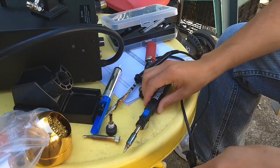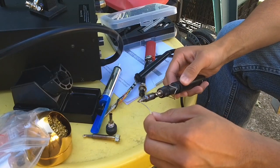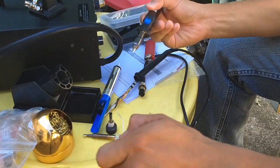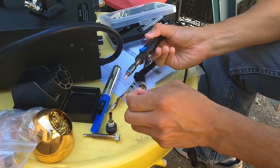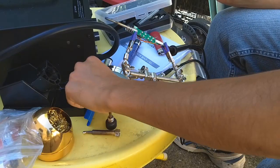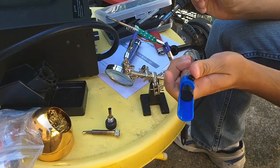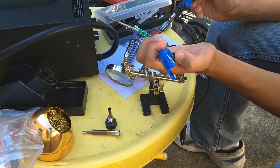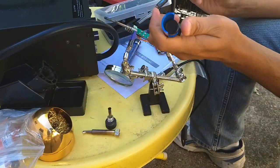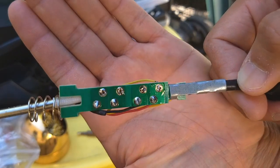Luckily, my brother has a butane soldering iron which I will use to fix the soldering iron. Now we have it working. Tune the tip, have a little bit of solder. It actually works much better — there it is.